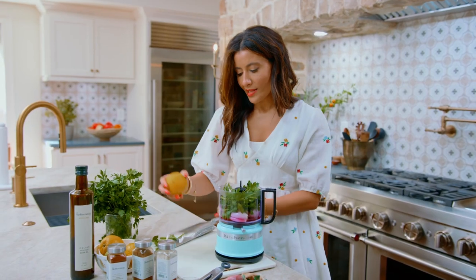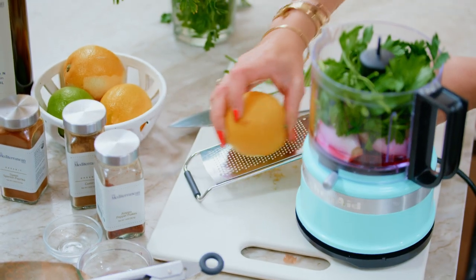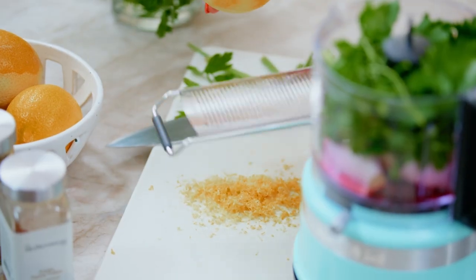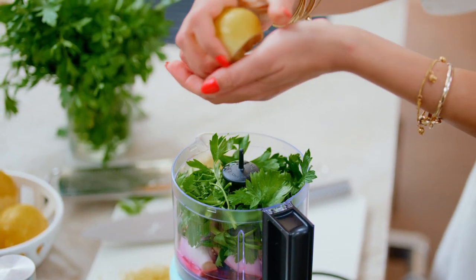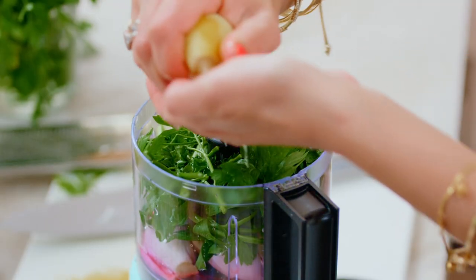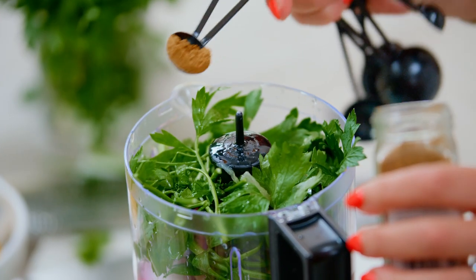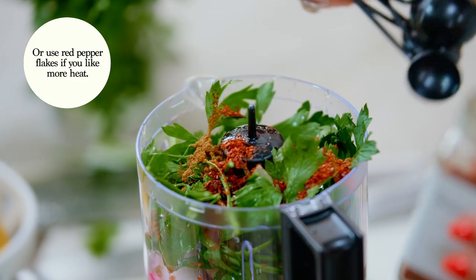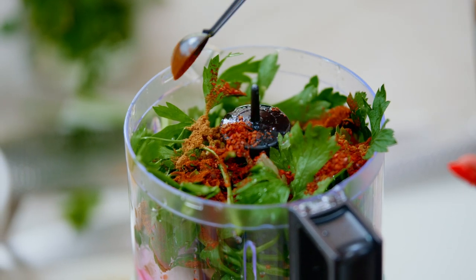I'm going to zest my lemon before I juice it — so many bald lemons in my life. Juice of one nice large juicy lemon goes right in here. Next, we have one teaspoon of cumin, Aleppo pepper, and half a teaspoon of sweet Spanish paprika.